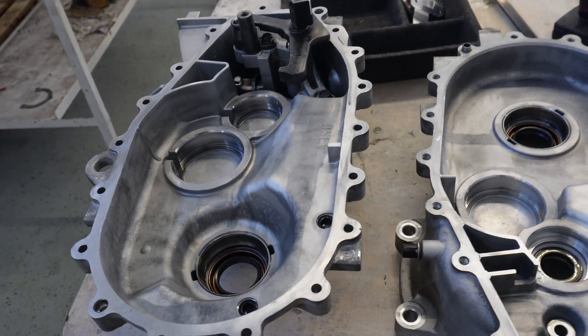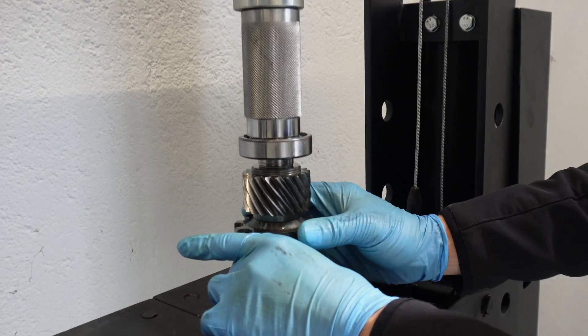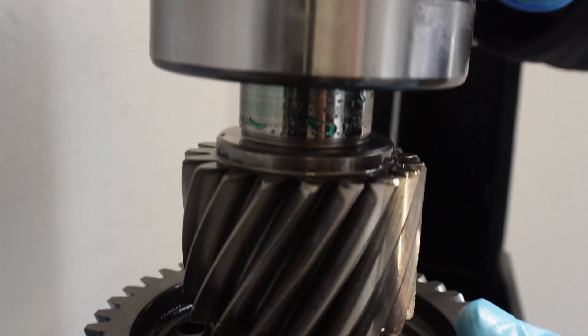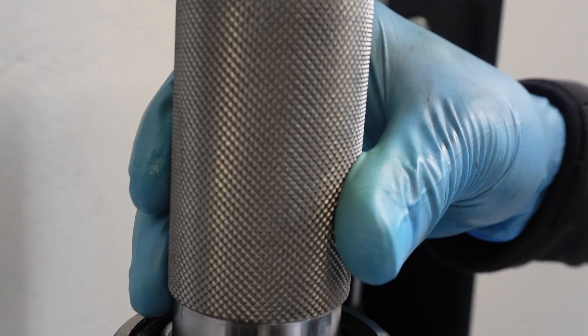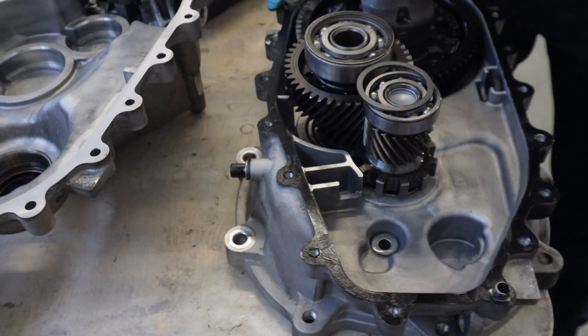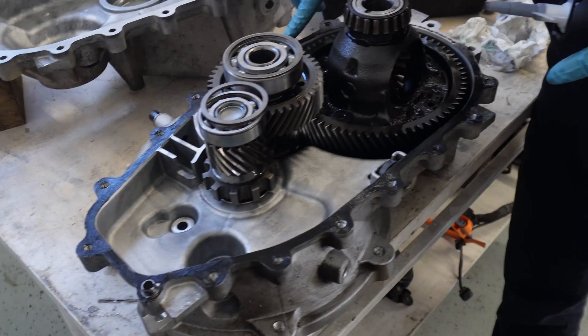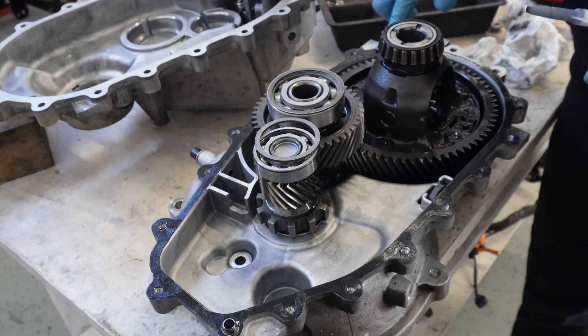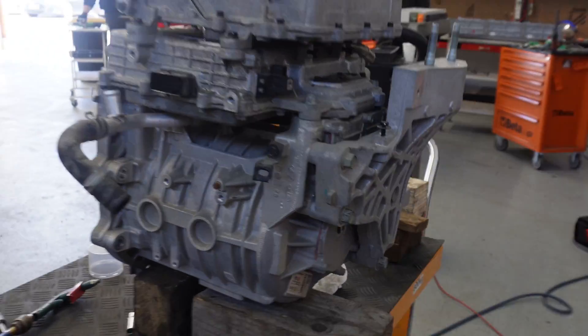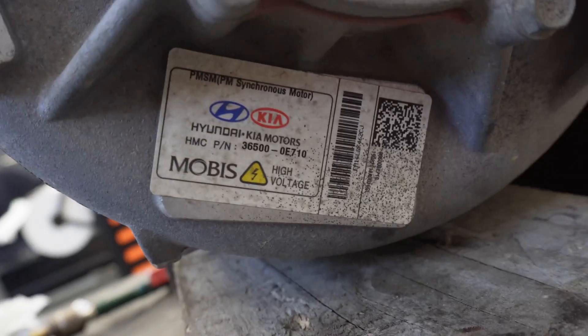Everything is clean, prepared, shiny. The gearbox is fully refurbished. Now we are preparing to close it, glue it back, and assemble it back to the drive unit. Now I want to make a video of the part number.